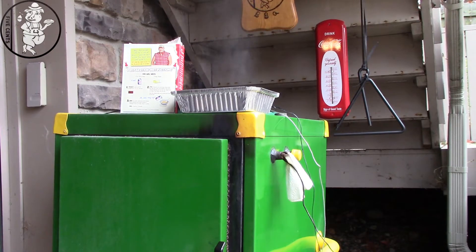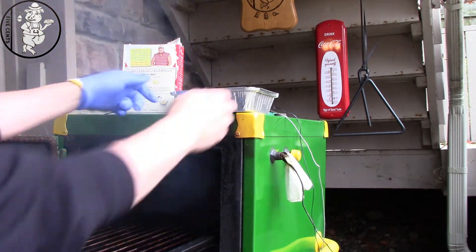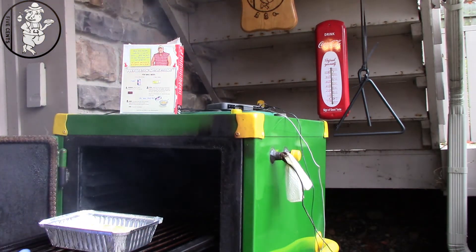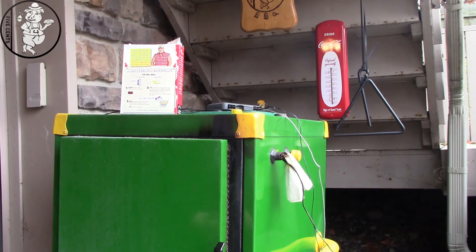Alright guys, we're out at the pit. It's running at 375. We've got a couple small pieces of pecan. You've got to be careful when you're doing any kind of bread type stuff in the smoker because it will just absorb smoke like no other. Alright, we've got that in there. Instructions say 375 for 50 to 55 minutes. We'll bring you back in 50 to 55 minutes.